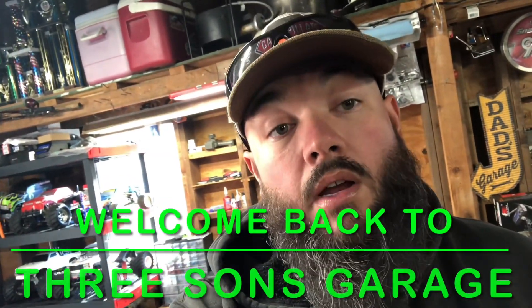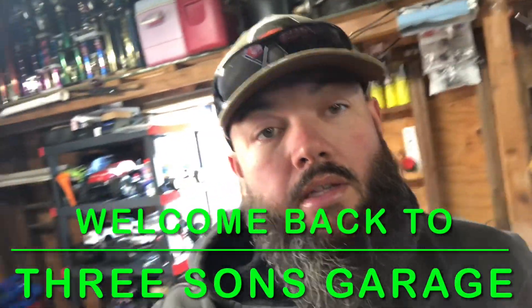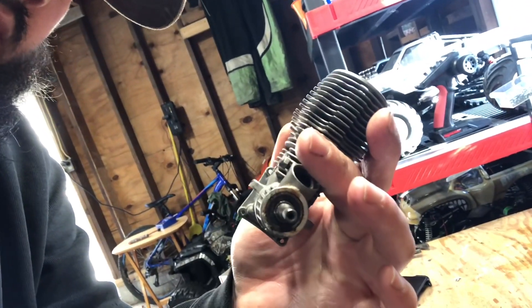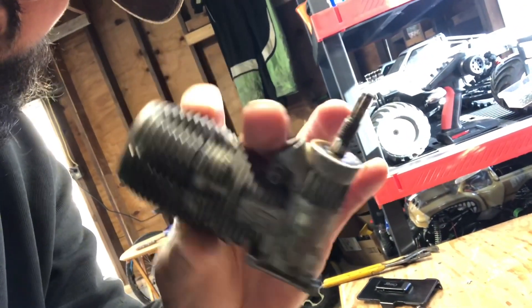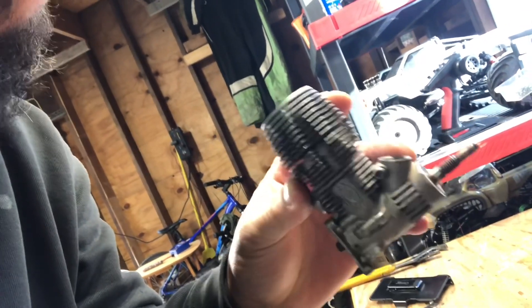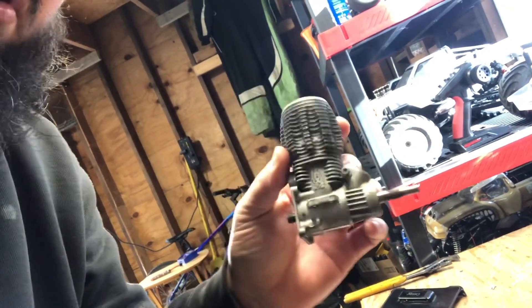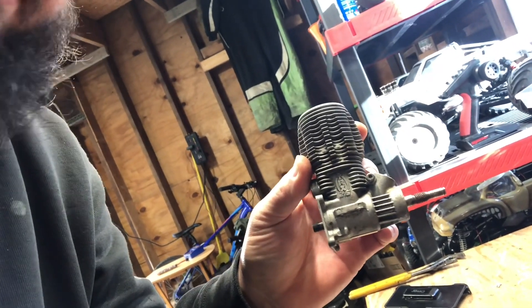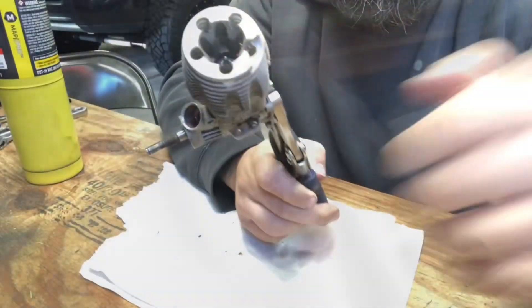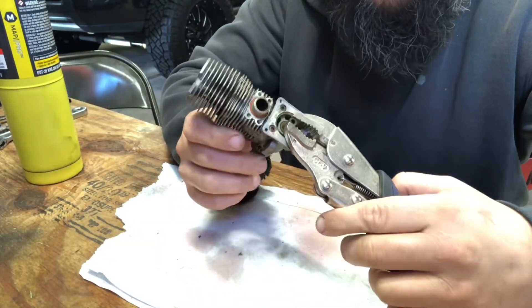Hey guys, welcome to another episode of Three Sons Garage. Today we're going to attempt to get a Traxxas 2.5 unstuck — it's stuck. I dumped a little ATF down the intake to see if that does anything, but I'm probably going to put a little heat on this block and see if we can get these bearings to free up.